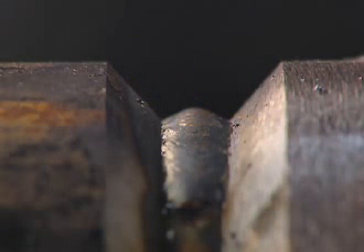If the travel speed is too slow and the wire is positioned too far back in the puddle, the arc becomes unstable and it sounds like this. The weld face will become convex, which may require grinding to prevent cold lap on the next pass.